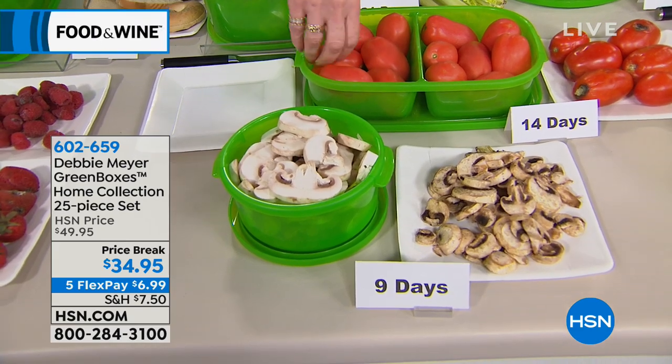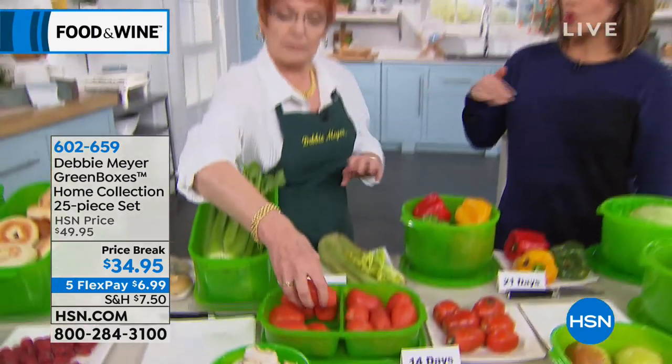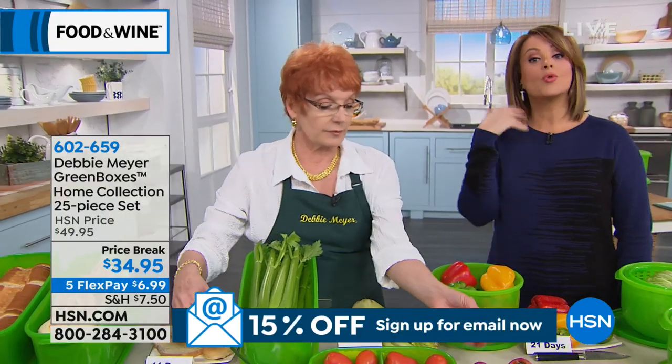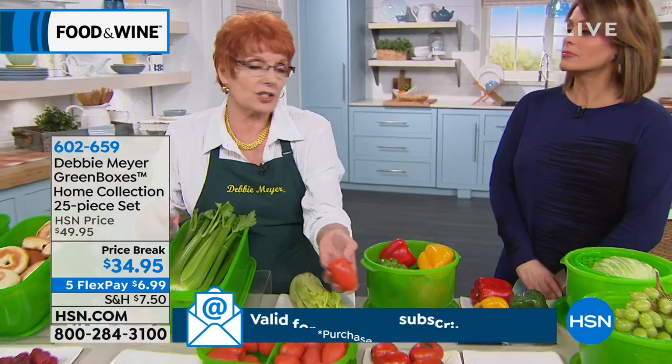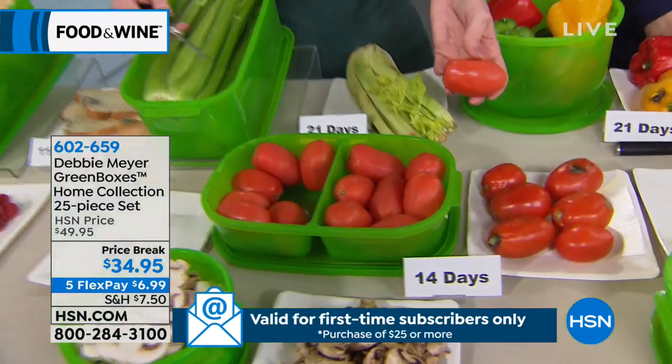Don't do anything — just literally open it, don't wash them, don't rinse them. Open it and put your product in there. When you're ready to eat it, you wash it — I don't like to add additional moisture or contaminants.